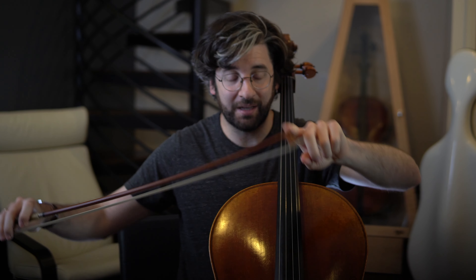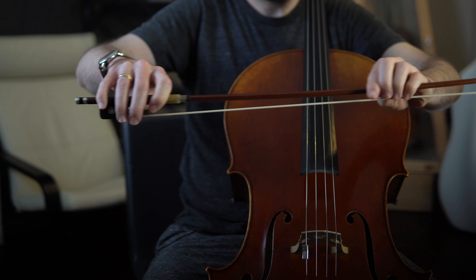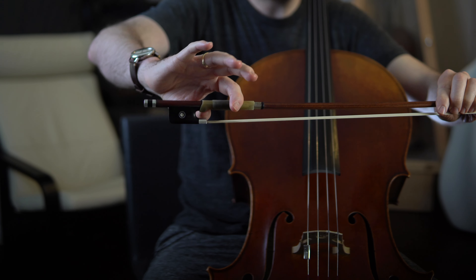Now let me be super clear. The thumb does play an active role in sound production, and this is more and more true the further we get away from the frog. At the tip, for example, the thumb is very active and very involved in establishing the pronated torque we use and need to create a good sound. But as you move towards the frog, the thumb can generally do less and less.